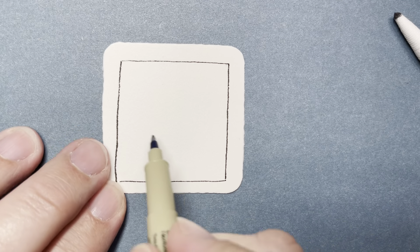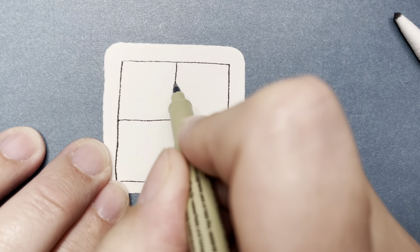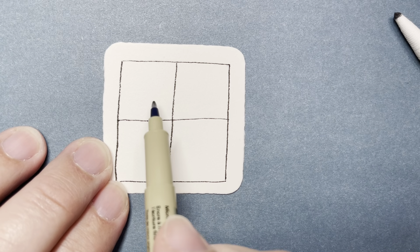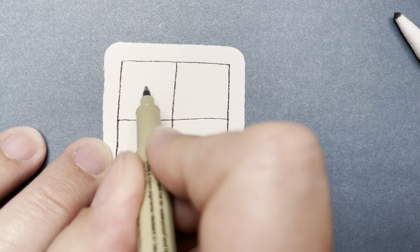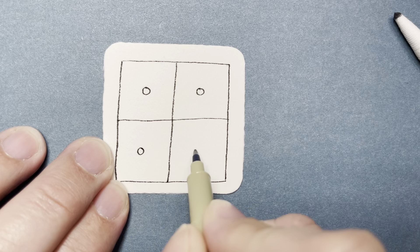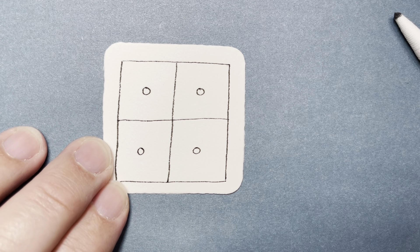After we make the square, we're going to put a line across the middle and a line down the center. This is a grid pattern. It's also a fragment, which means it's something that can be repeated in this square shape over and over again. In each square, I'm going to put a little circle right in the middle. The size doesn't really matter — it turns out great if you do it small, and if you do them larger it doesn't really matter either.